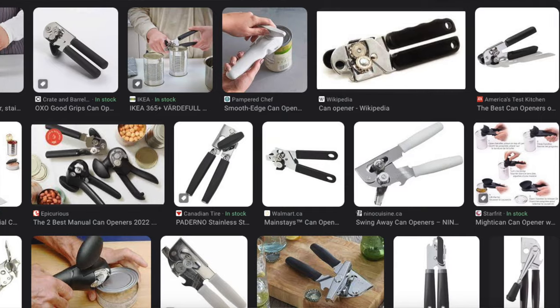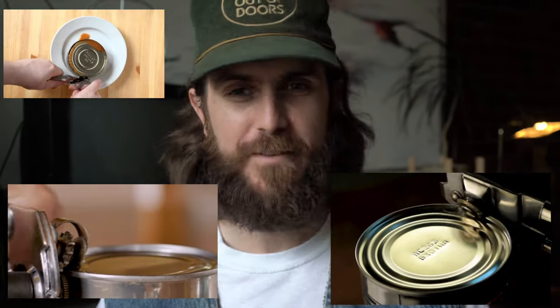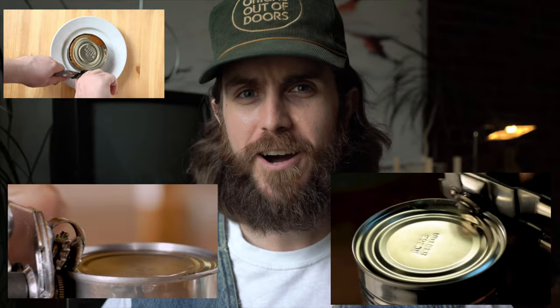Okay guys, I don't know about you, but I'm pretty sick of can openers. I'm sick of even thinking about can openers. Why am I even making a video about can openers? Who's gonna watch this, honestly? But let me just be real with you here. I'm not gonna edit this too much, I might mumble. I'm gonna tell you a little bit about my can opener story.